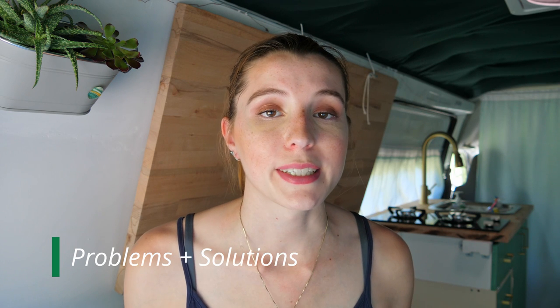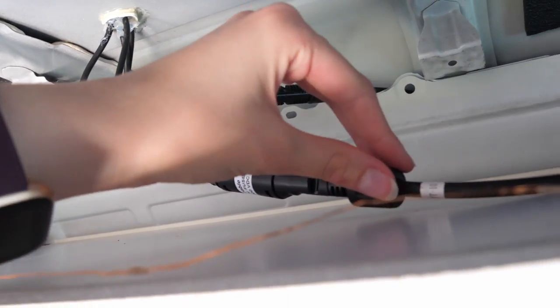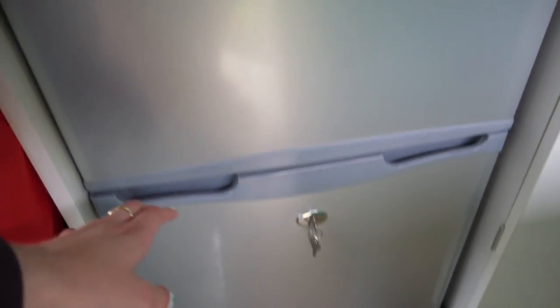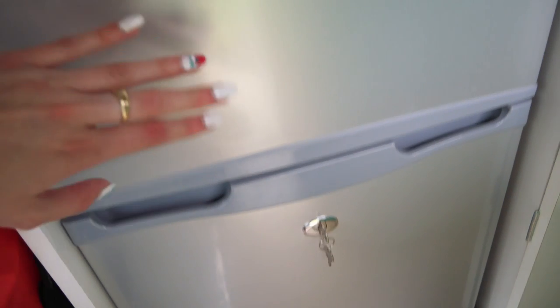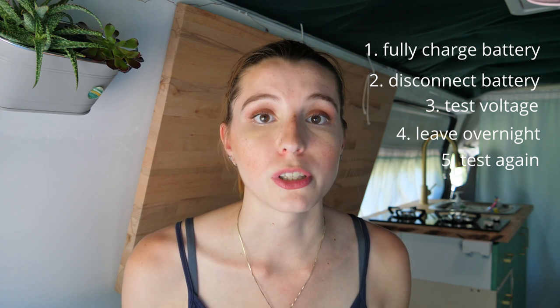Even though I had an electrician do the initial installation, I still had a variety of issues — some I was able to troubleshoot with assistance, such as changing the solar panels to parallel, but others were more confusing and persistent, such as the fridge not being able to stay on overnight. One troubleshoot I did was to leave everything in the van off, let the battery charge on its own for a few days, then remove it from the system altogether, test the voltage, let it sit separately overnight, and test the voltage again in the morning — which showed me it was holding charge.